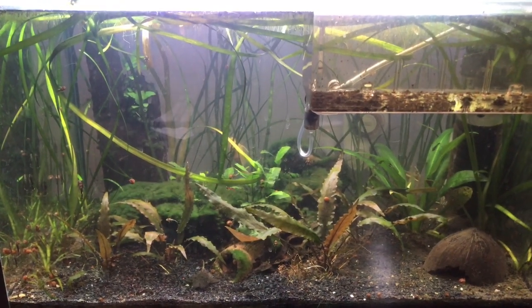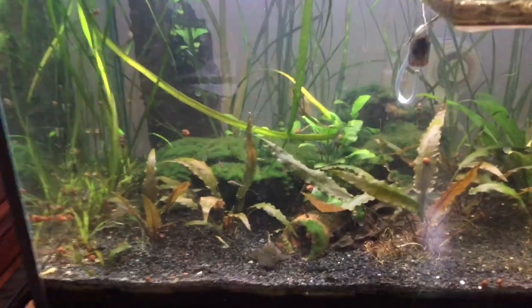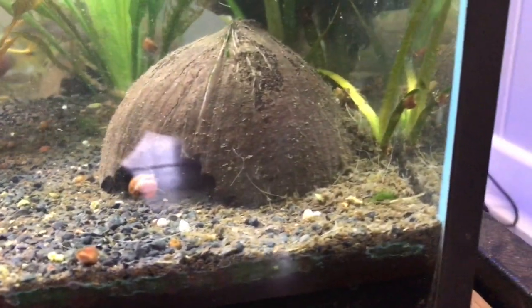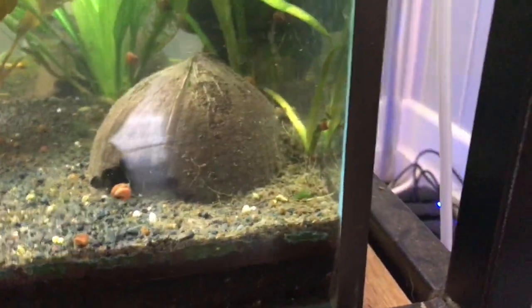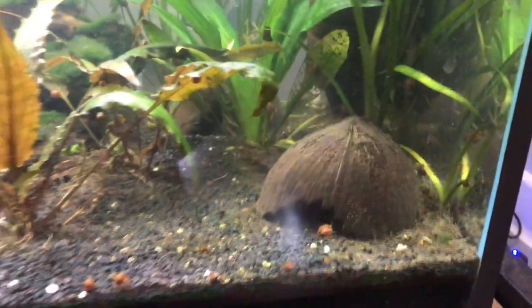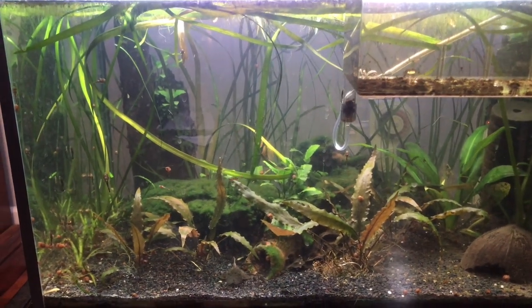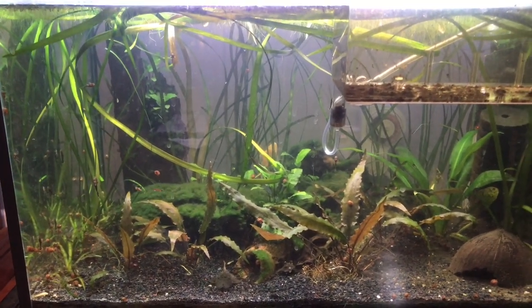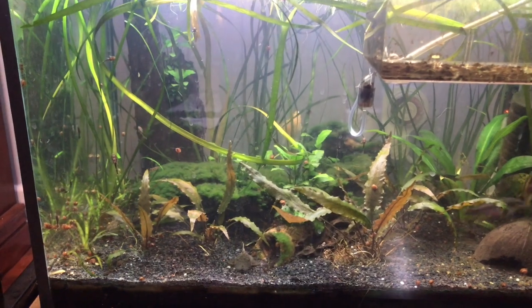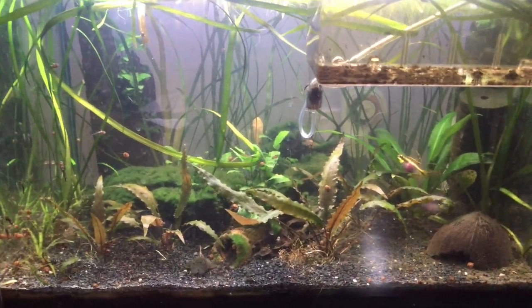The reason I like snails so much is because they help with the breakdown of detritus. Detritus is the build up of all this gunk in your aquarium — if you can see in this corner, it's all the poop and extra food and all that stuff, plant matter as well, that gets caught up in the bottom of the aquarium. That's called detritus.